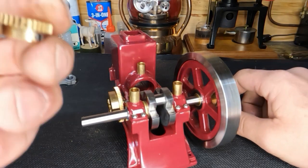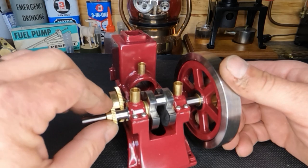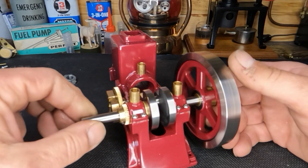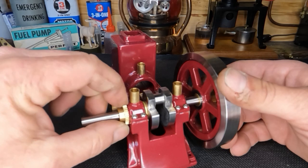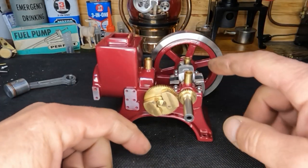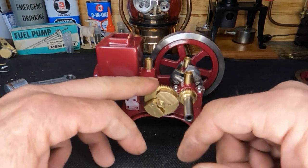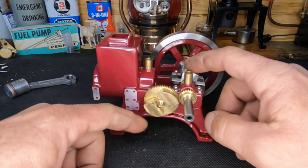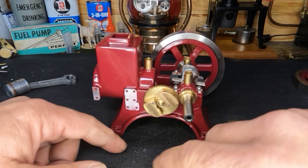Let's go ahead and slide our timing gear back onto our crank and check our mesh. We're not going to tighten this down onto our crank yet, because that's how we're going to set our timing — the relationship of our piston to our exhaust push rod and our ignition.